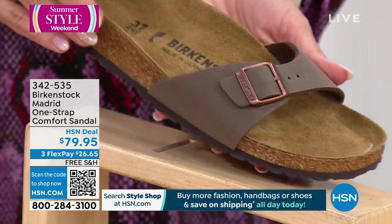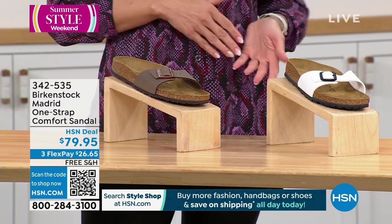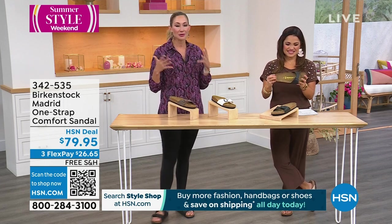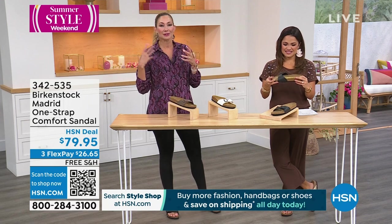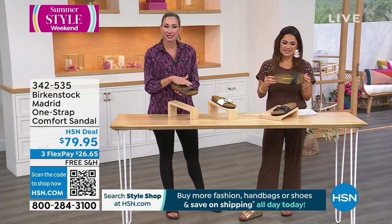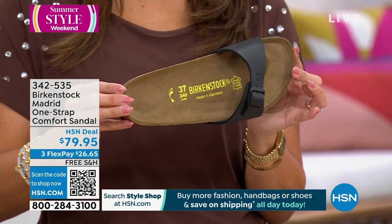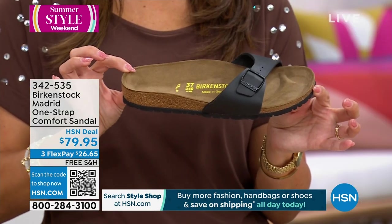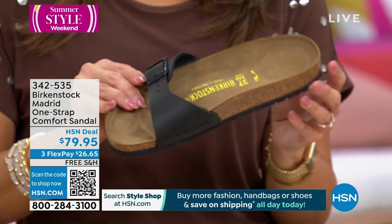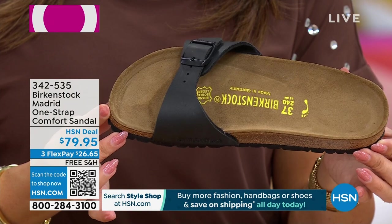This was the very first style that we created. Many people think it was the Arizona, because when Birkenstock came over to the U.S. in the 60s, it was the height of the hippie movement and the Arizona was the most popular — it kind of became known as the hippie shoe. But the very first was this Madrid. I love it because it's just a single strap — a little more simplified, a lot more narrow. If you don't want that high coverage on your instep, this gives you simplicity. It elongates the foot and shows a little bit more skin.